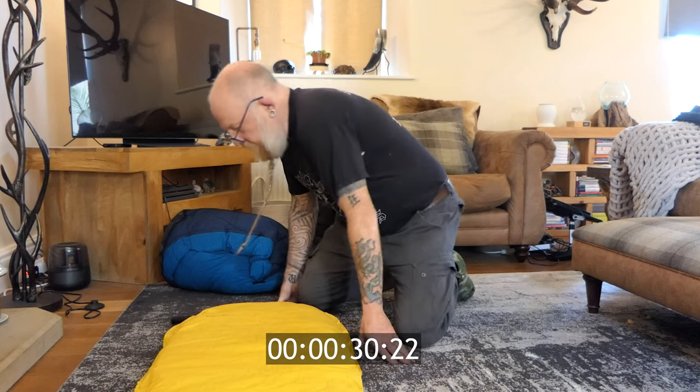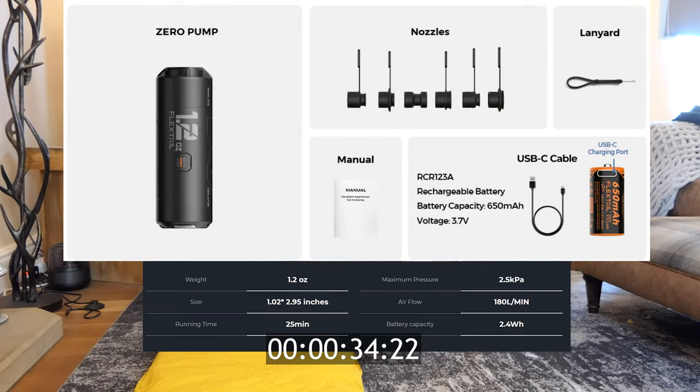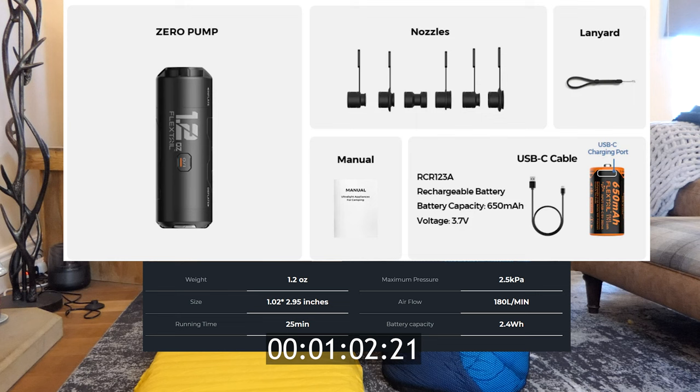So while that's pumping up, here's an overview of the spec. The Flex Tail Zero pump is quite small: 1.32 by 2.95 inches and weighs about 1.2 ounces. It lasts about 25 minutes on a full charge, which is really good. It comes with six nozzles so you can fit most air beds, a lanyard to put around your wrist since it's quite small, a manual which you don't really need, a charging cable, and a rechargeable RCR123A battery. It's very lightweight and will last quite a few trips out.